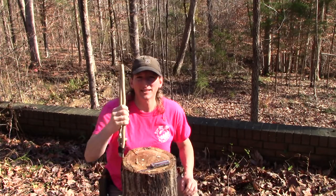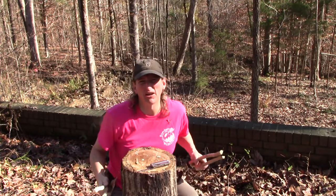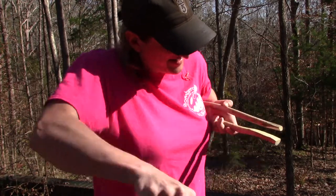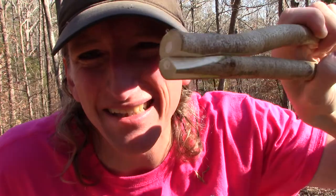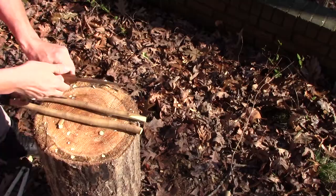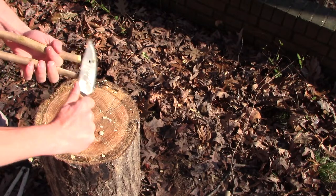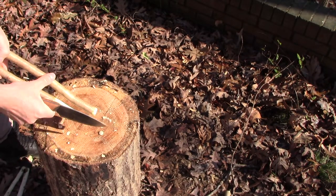Now you've got a nice set of tongs that will work exactly perfectly for what you need them for, but let's go ahead and fancy these up a little bit — add a little panache to it. Now they come perfectly together at the ends, which is going to be a lot more useful. Let's go ahead and chamfer off the ends a little bit here. Now it's starting to look like it's bushcrafting.